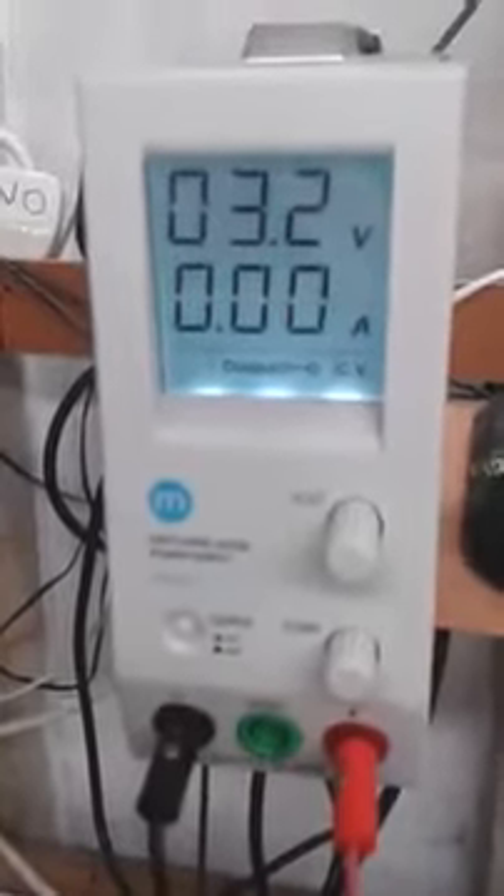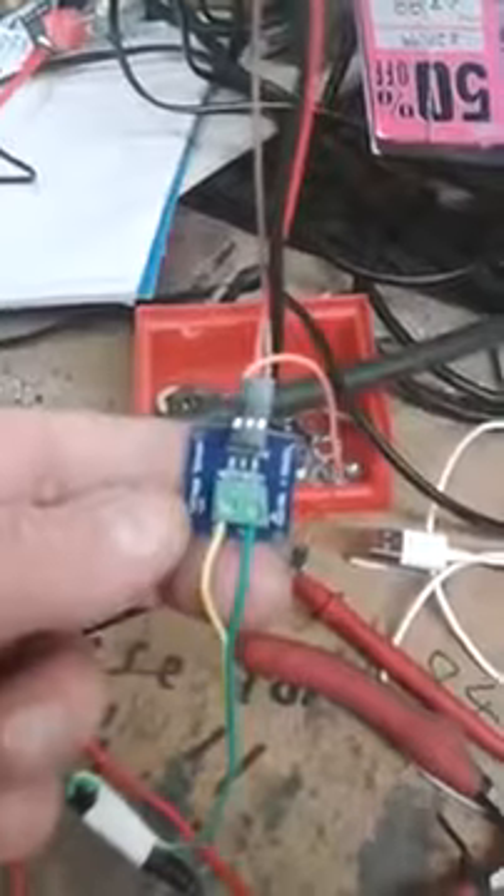We have a slightly ramshackle test rig, but we have a 3.2 volt power supply — the same as the power supply on the Arduino — and here we have a rather nice 99p voltage sensing conversion device. You'll see better pictures of it on my Flickr album. We also have a voltmeter and a semi-adjustable power supply.